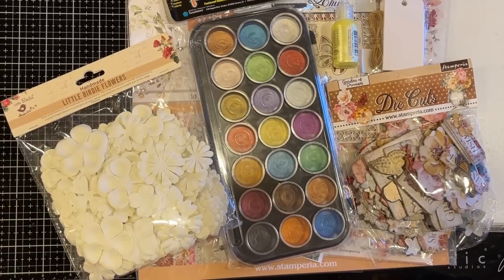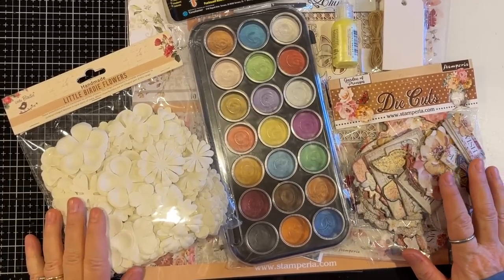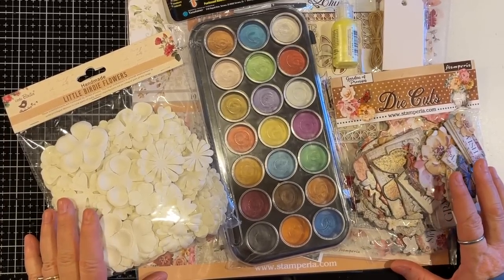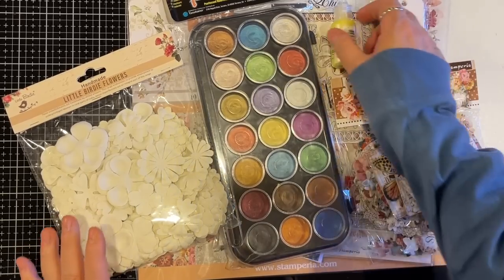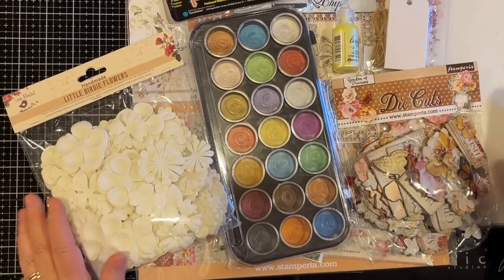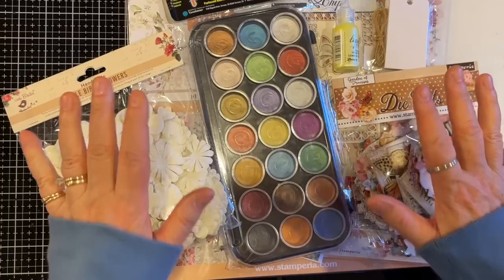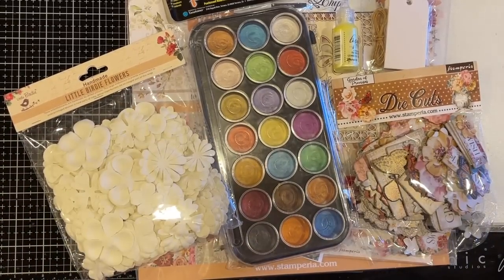Hi everyone, it's Gail, and I'm here with a quick Etsy share this morning. I wanted to get this done because Shannon at Mixed Media Minnesota has her June kit out — it went on her shop yesterday. I wanted to show you so that it wasn't all gone by the time I get back from my retreat. After this little video, I'm gonna pack my car and I'm out for a week!